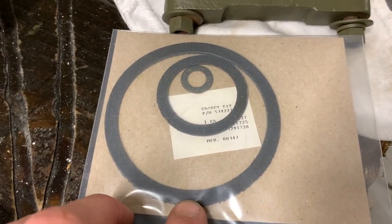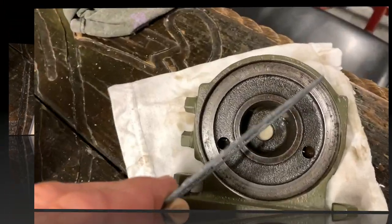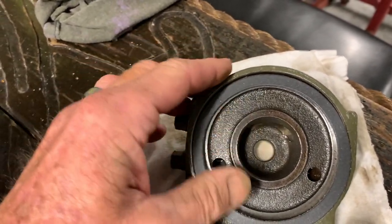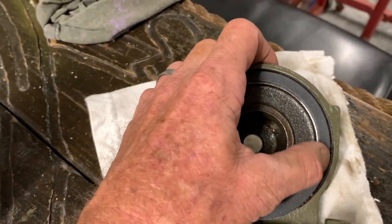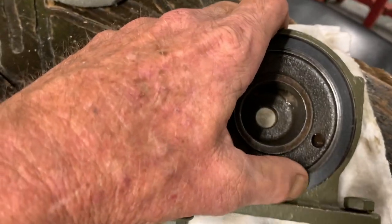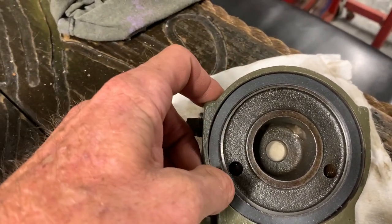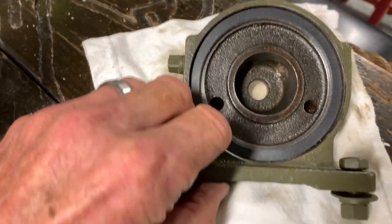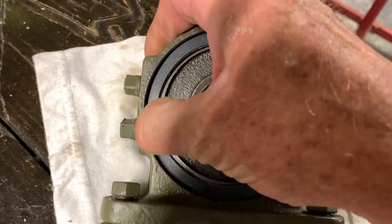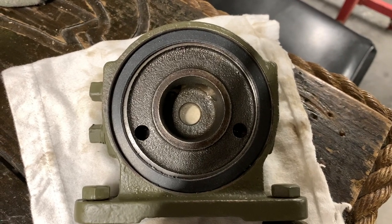I've got my gasket kit here from Ron Fitzpatrick G Parts. You'll notice there are three diameter gaskets — we're only going to be concerned with the large one at this point. I'm going to go ahead and install this dry, just using my thumb to push it into the groove and get it seated. I don't believe you need sealant on this, although I've heard of some folks using Permatex Number Two on the back side. As I believe that's how the manual would tell you to do it.